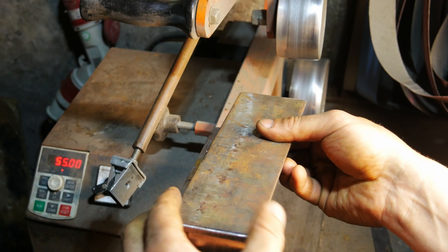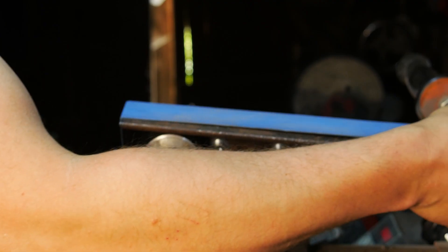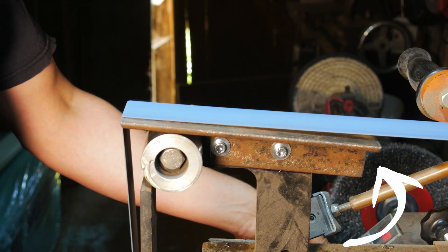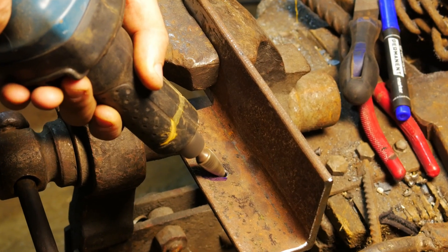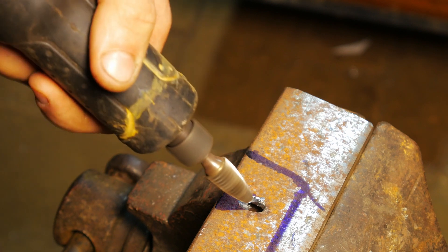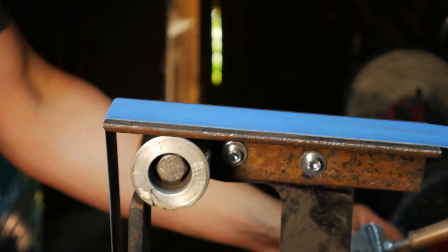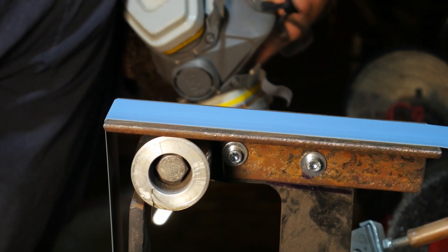Let's finally test it. As you can see, tracking is okay, but the belt isn't quite sitting on the back of the platen. To solve this issue, I decided to enlarge the second hole in the mounting section of the platen with a die grinder. Now let's try again. As you can see, this slight adjustment shifted the angle precisely where it needed to be.